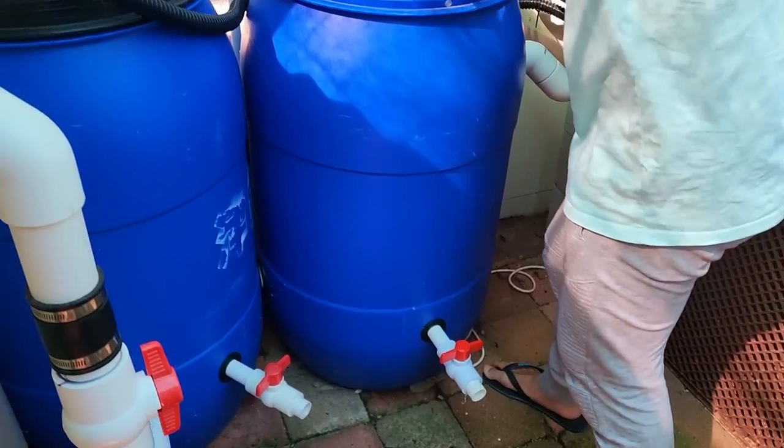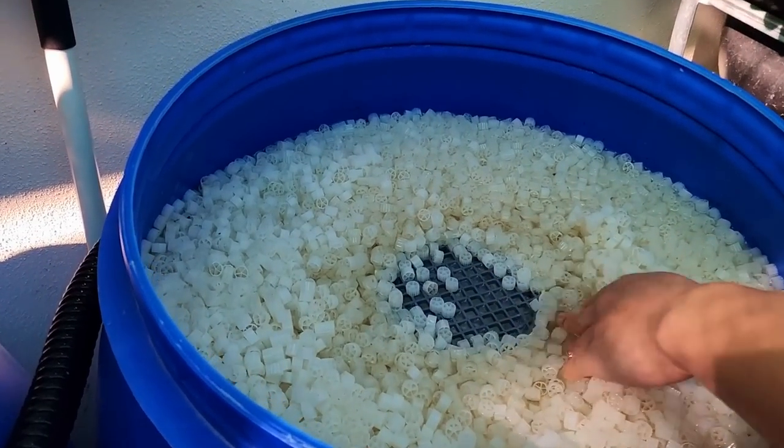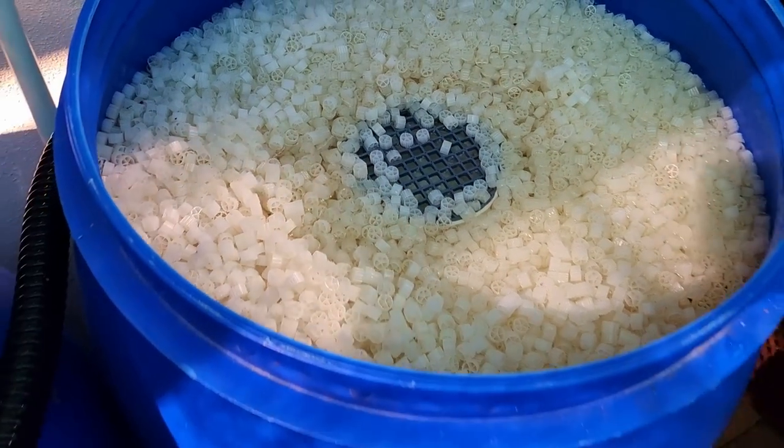That overflows here — I'm fortunate to have a brother with a 3D printer. He 3D prints grates like this for me which stop the K1 from coming through, and that goes straight to the sump tank.